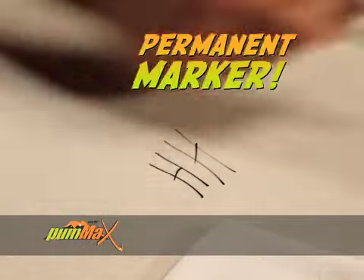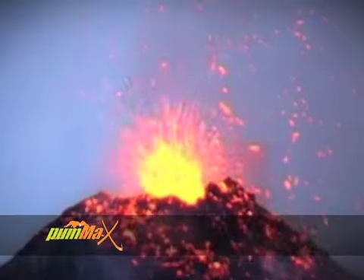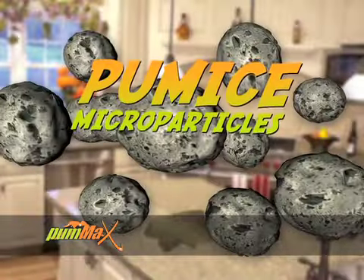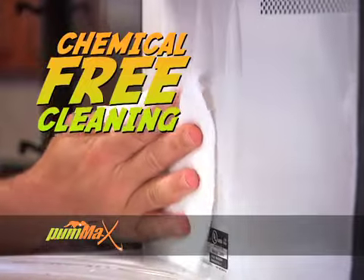Permanent marker on Formica — you can use it anywhere. Nothing's permanent. The secret is Pum-Ax combines volcanic pumice stone ground into tiny microparticles whose natural and unique properties scrub without scratching and naturally cut through your toughest messes without any chemicals.